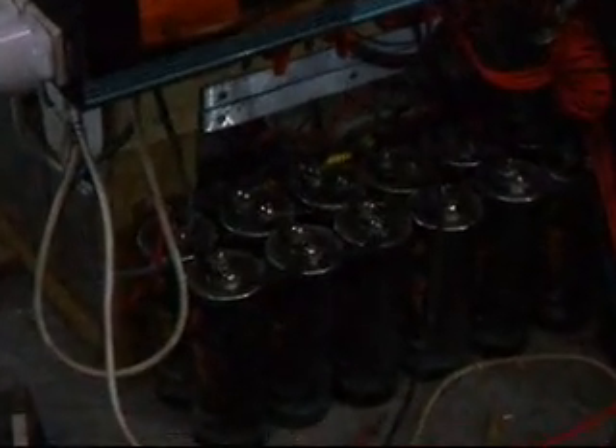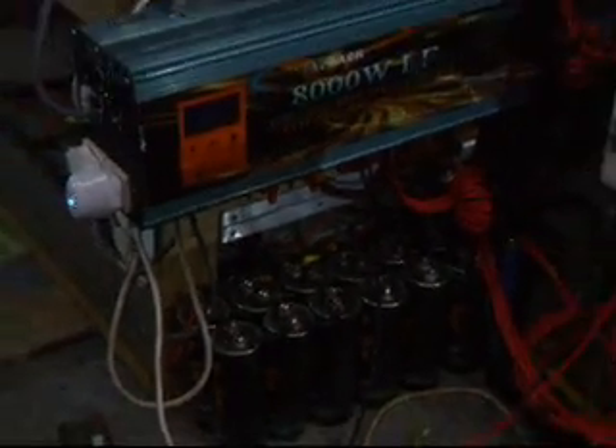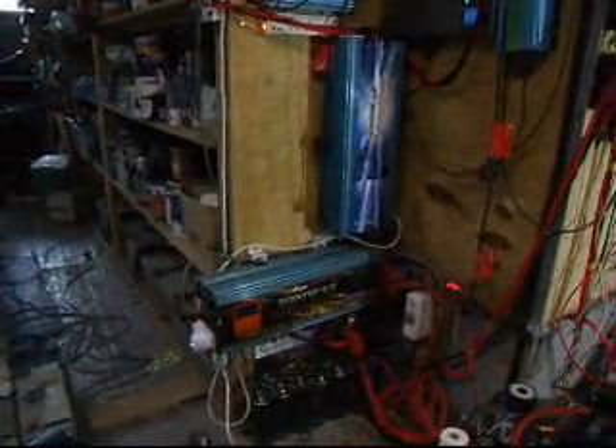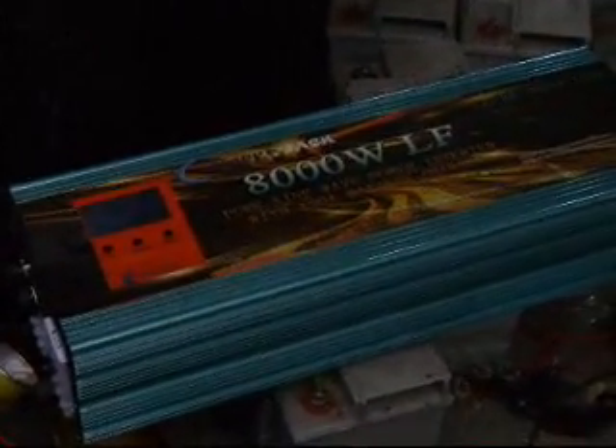I've done all sorts of things like evening out the power so that there's less ripple damaging the batteries, using car super capacitors. For the small cottage that I'm setting up, I've been wondering about whether to use a Power Jack 8000LF, but these only have one transformer in nowadays.